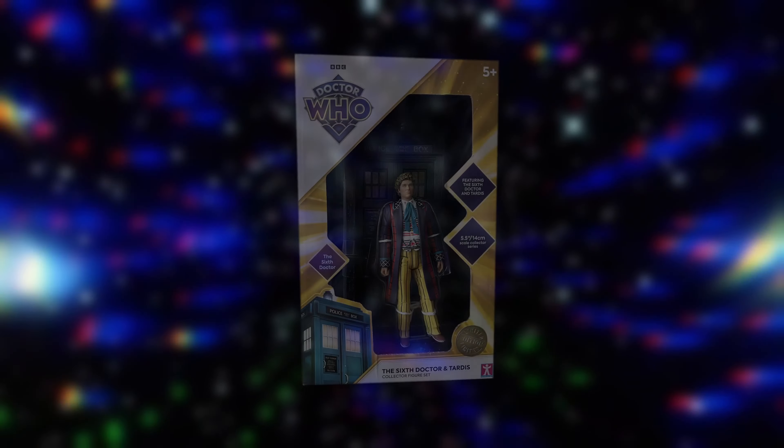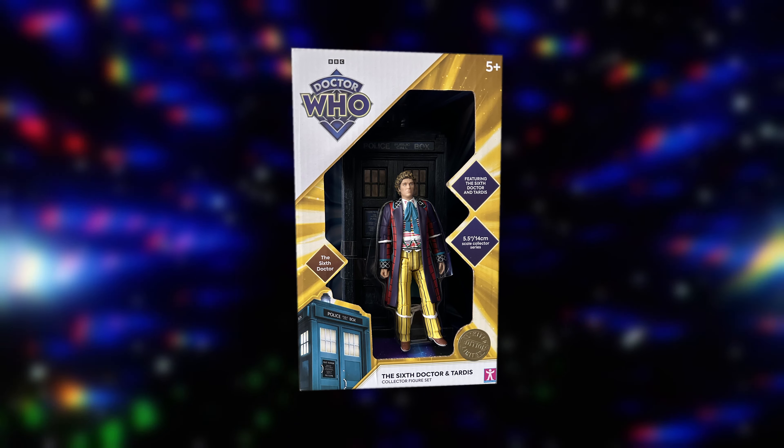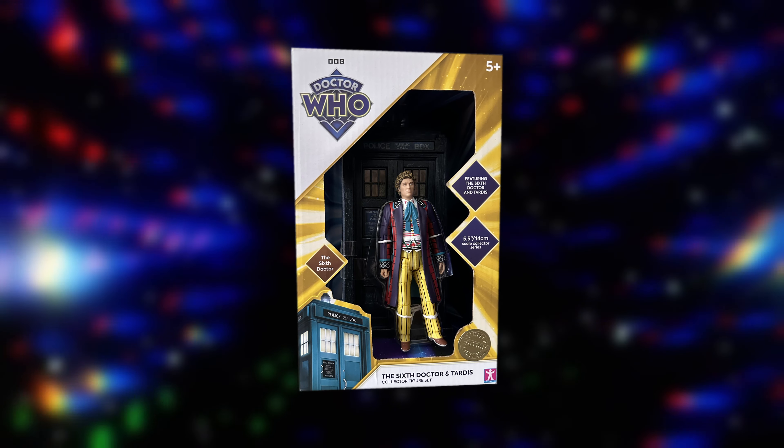Hello and welcome back to another Doctor Who B&M figure review. In this review I'll be taking a look at the latest TARDIS release from B&M, which is the 6th Doctor and TARDIS set featuring, you guessed it, the 6th Doctor and his TARDIS.